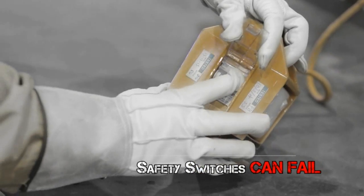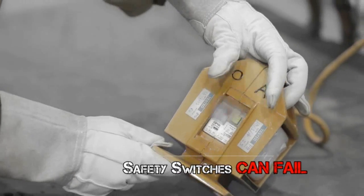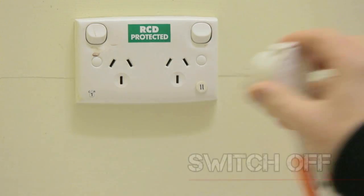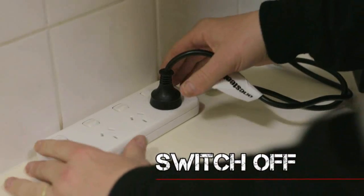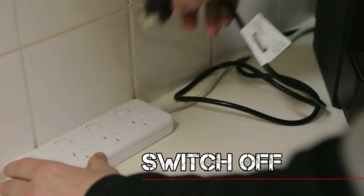Safety switches don't work in every situation, and they can fail, so don't bet your life on them. Always switch off before plugging or unplugging, and always pull by the plug, not the cord.